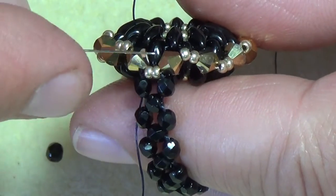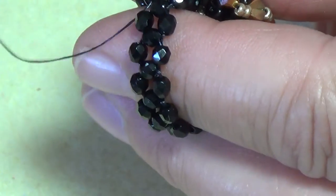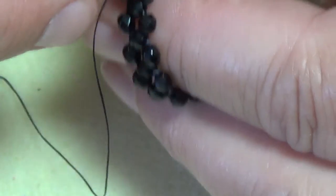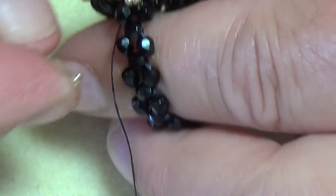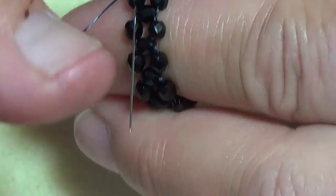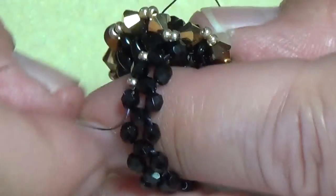When you're finished wrapping your thread through the shank three times, you want to exit out of this side bead. You have two beads, one on each side — make sure you're exiting out of this bead here on either side. Now you're going to pick up an 11/0 and just go through the next side bead in that row, placing the 11/0 between the two 3mm fire polish. Pick up an 11/0, into the next bead, and do that all the way down.